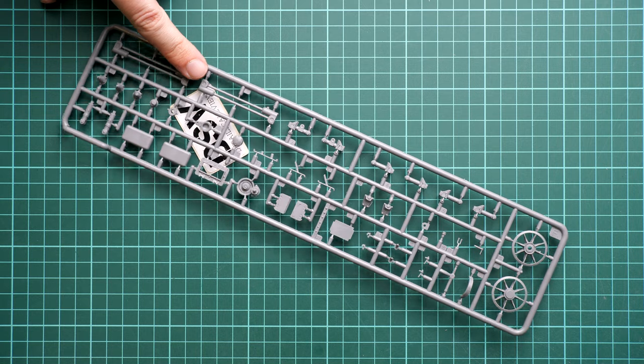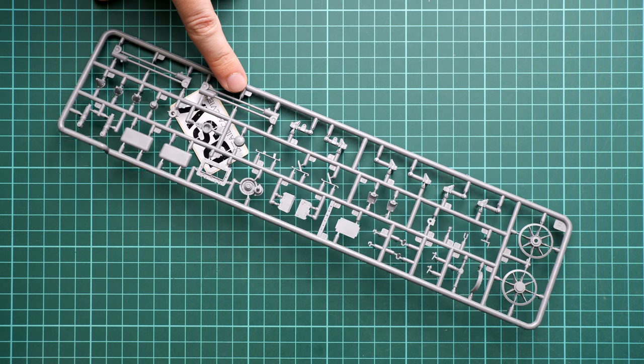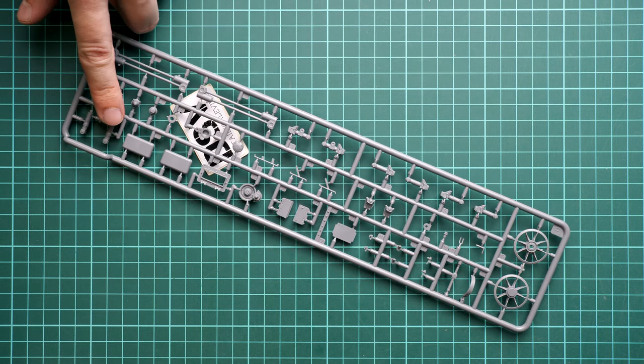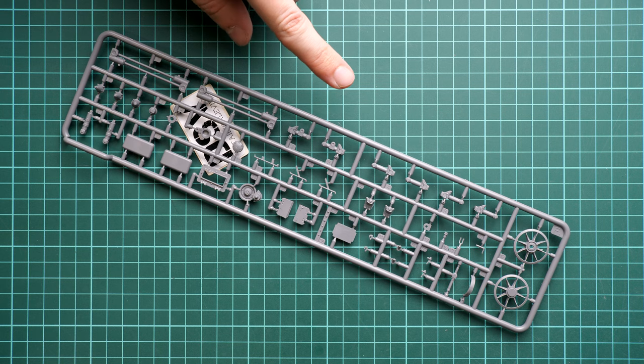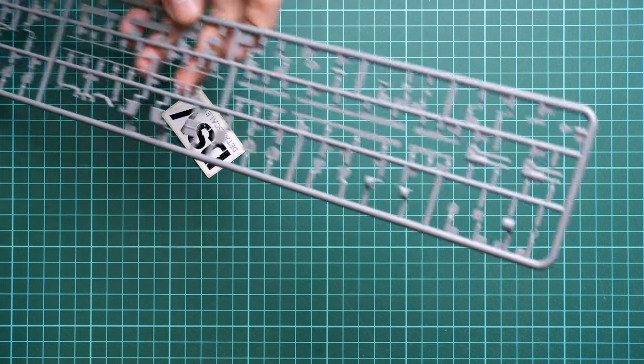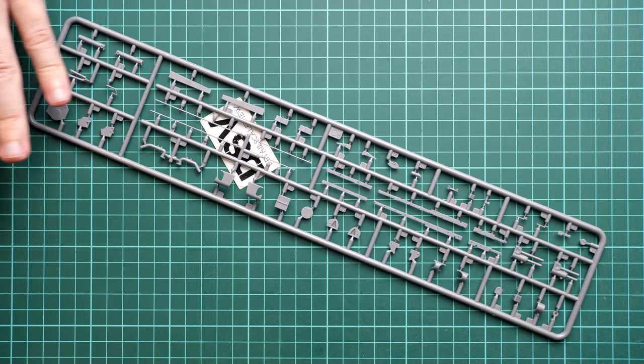Here we continue with another plastic sprue dedicated to the drivetrain. You can also see torsion bars, some suspension parts, and some engine cooling fans - though the engine is not included here. It's just something visible through the engine bay cover, which is why they are included. Next, another narrow plastic sprue - this is something MiniArt likes to use.